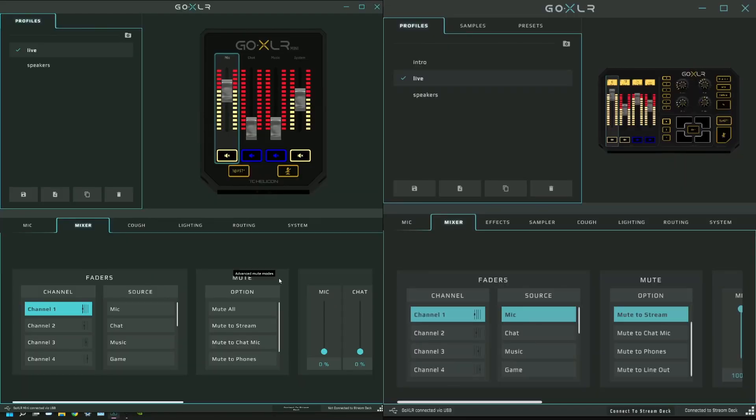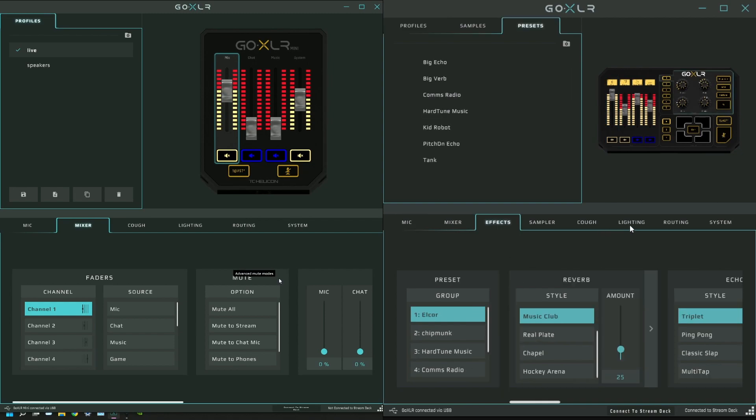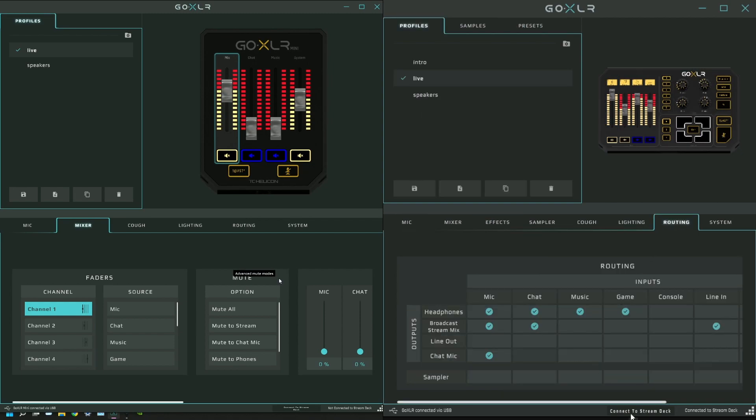Welcome back to our second video in our stream series. Today's video is all about how to set up two GoXLRs. We're going to talk about how to set them up, why you would do such a thing, and how I go about using two GoXLR mixers in my own setup.